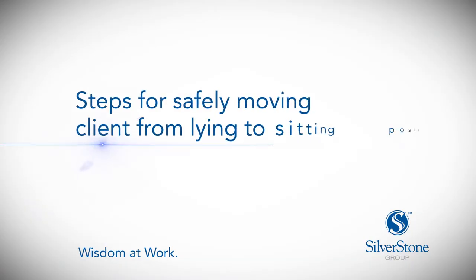This video demonstrates a method for safely moving the client from a lying to a sitting position at the edge of the bed. Here are the steps.